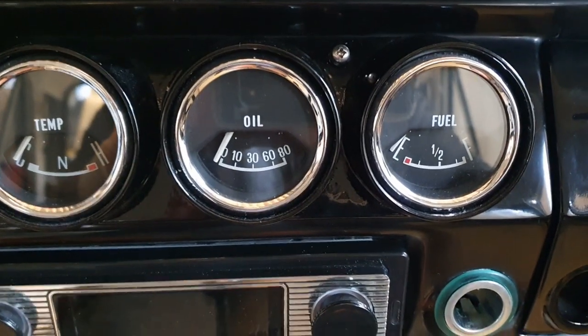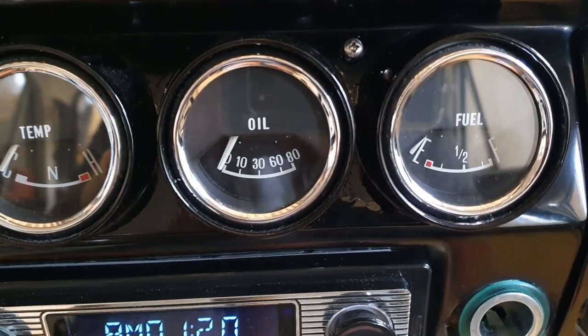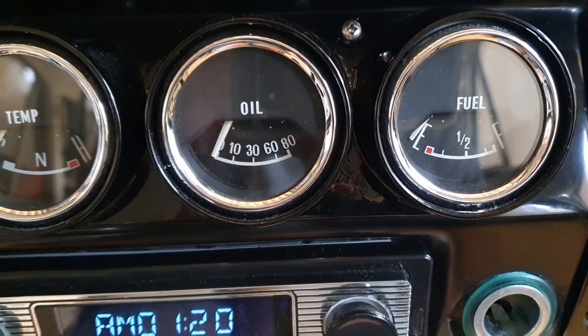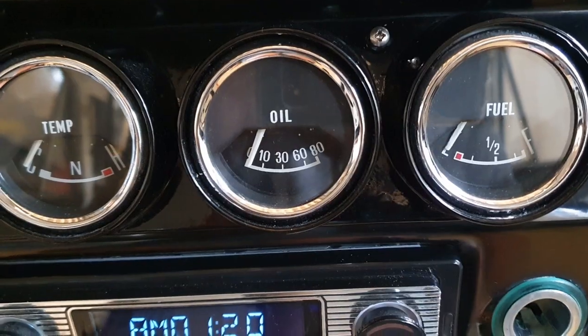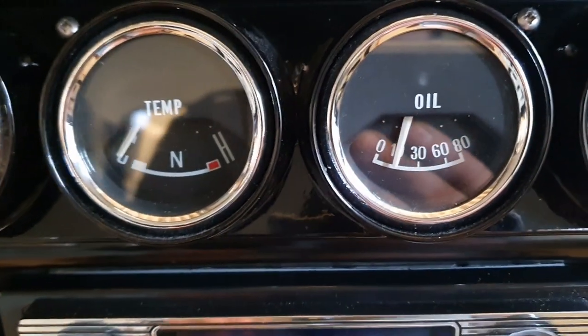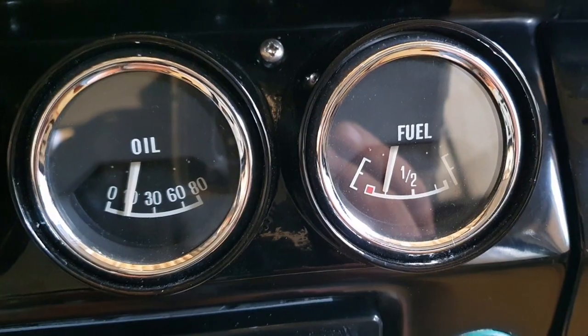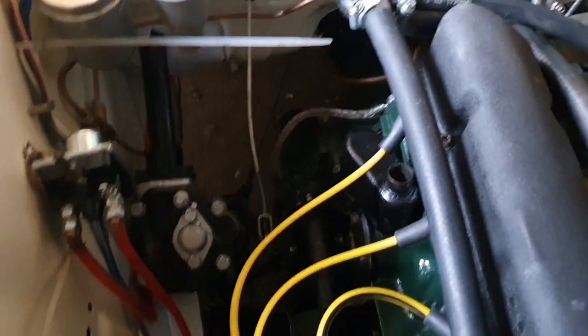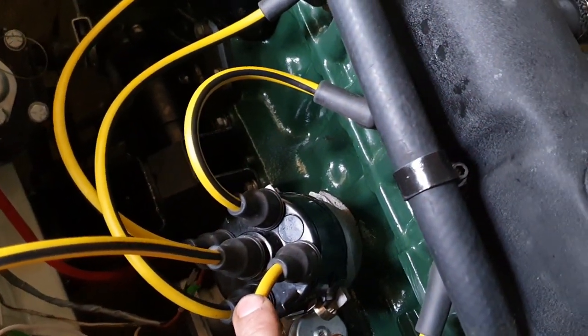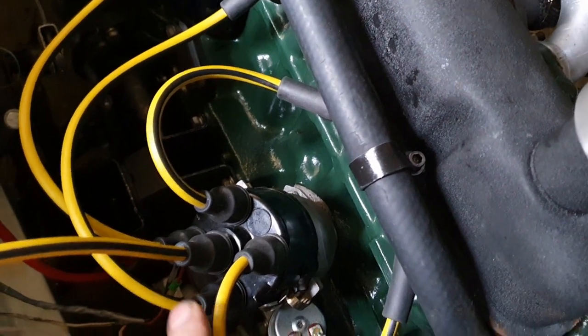If I put the ignition on, we are getting oil pressure - it's a bit slow but we're getting it. We've also got fuel. We've got 12 volts coming in and 12 volts at the coil. This is the distributor - no vacuum advance, but that's worked in the past.